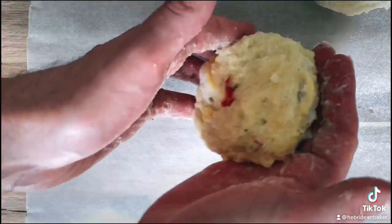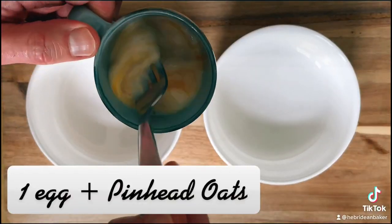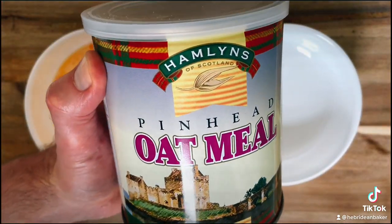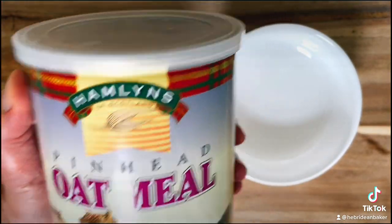Then divide into four and shape into patties. Whisk an egg in a tablespoon of milk and add to a bowl. Then add your Hamlin's Pinhead Oatmeal into the other.